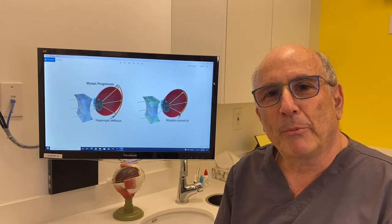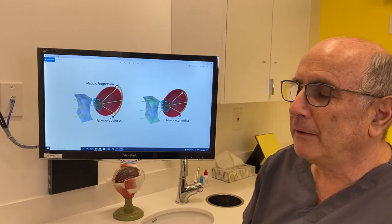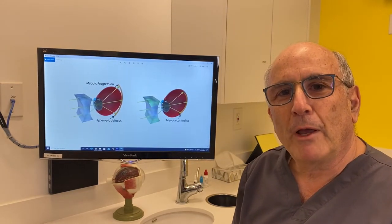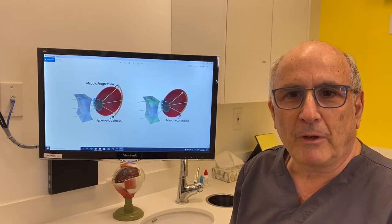What we do with myopia management contact lenses, we basically change the trajectory of light. So instead of the light being focused behind the retina, now it's focused inside the eye. Therefore, we remove the stimulus for eye elongation and this will result in slowing myopia progression significantly.